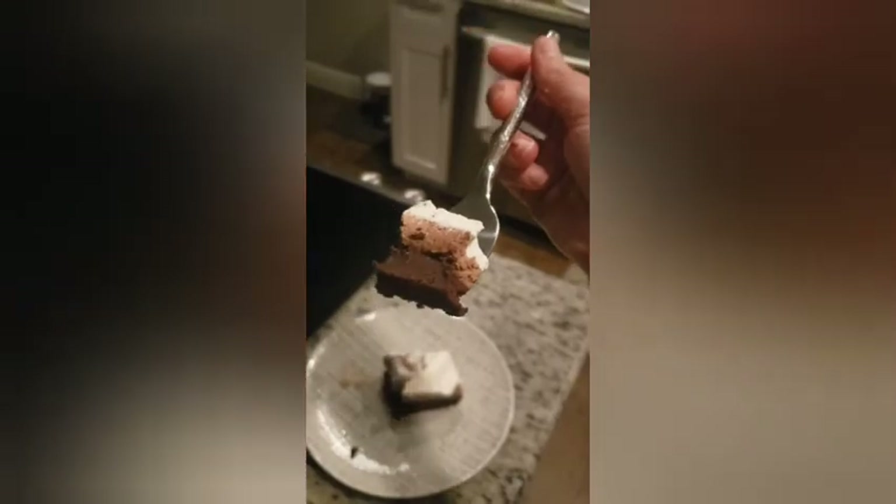Look at those layers — they look delicious! The brownie is really fudgy, almost like a dense fudge in a good way. Then you get that chocolate mousse, then the whipped cream, and we put some chocolate on top too. It's amazing — you've gotta try this!